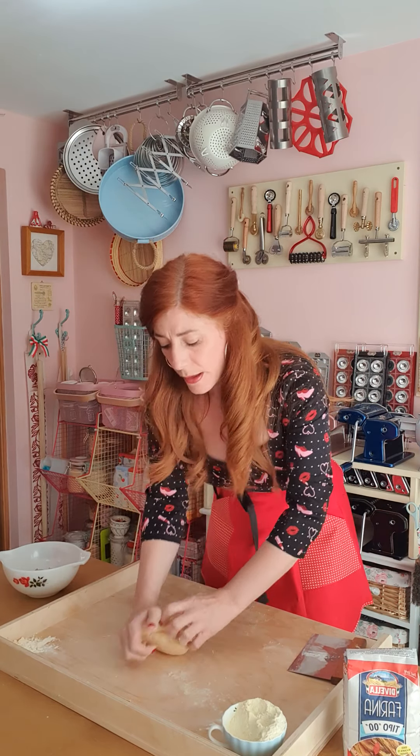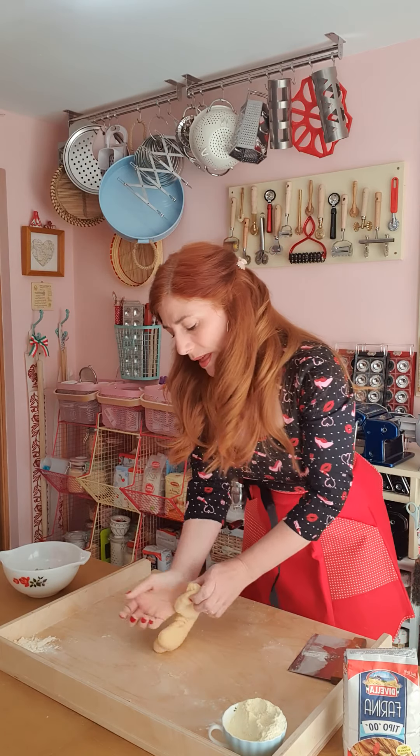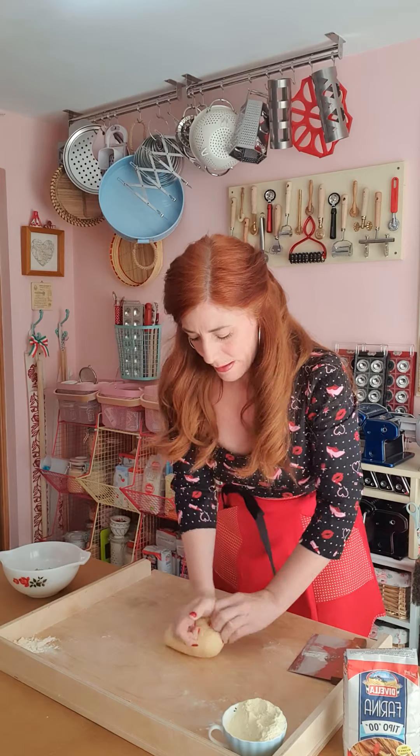Never be put off by making pasta by hand. If you have arthritis, don't like mess, or feel you don't have a lot of time, by all means use a food processor — it's exactly the same technique. You throw it all in, blitz it for one minute, then knead for a couple of minutes, and it will take away a lot of the work.